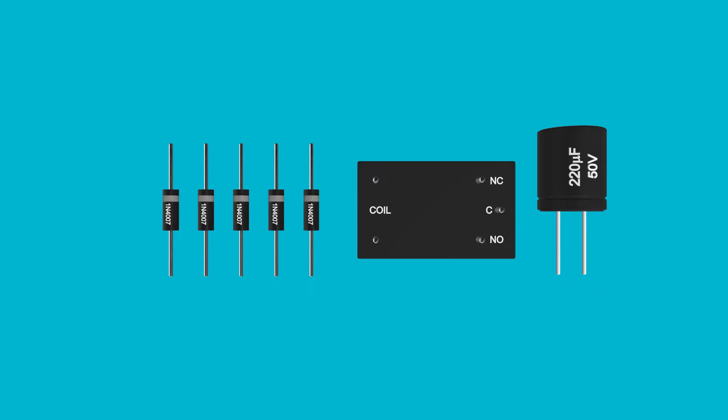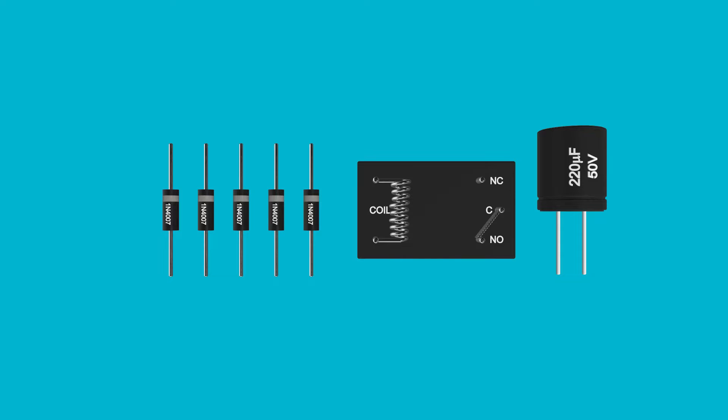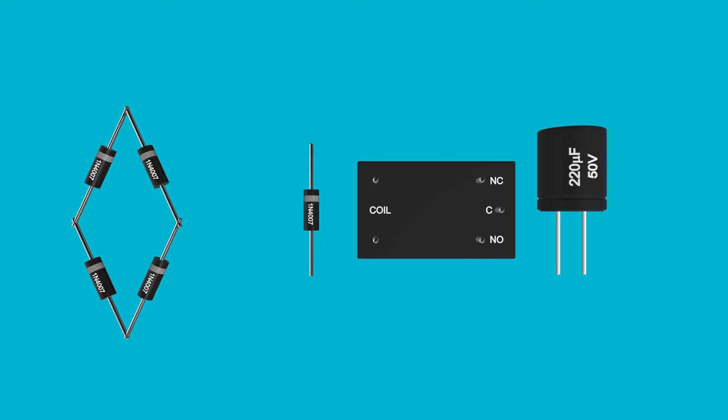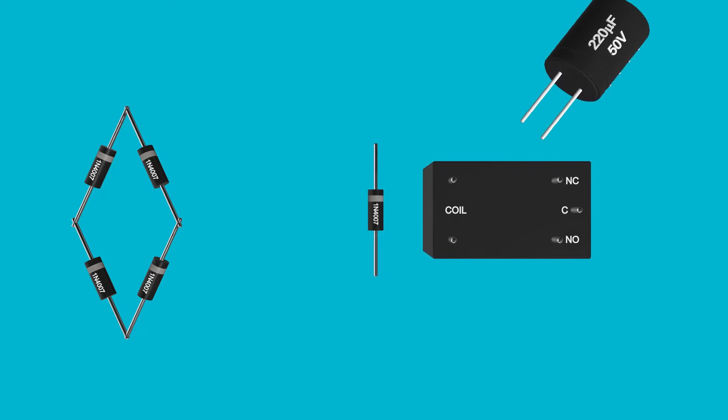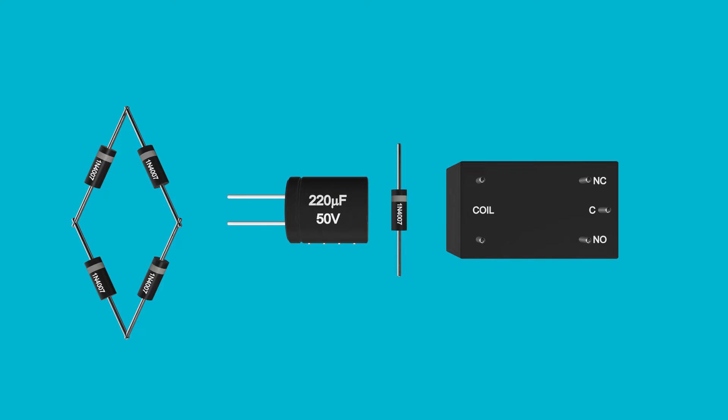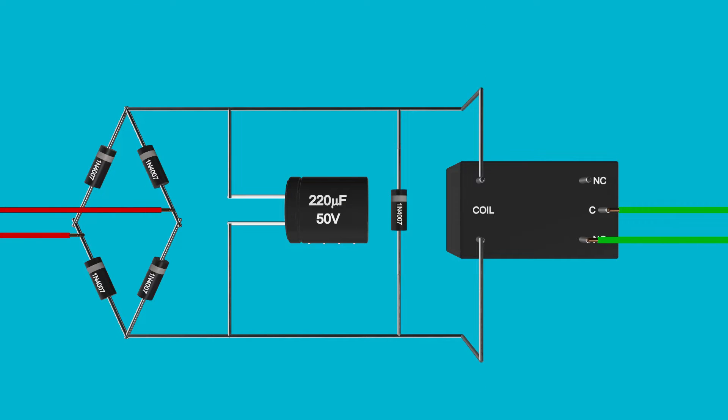A relay is simply an electromagnetic coil of wire used to activate a set of contacts. We'll arrange the first four diodes in a diamond pattern. Next, we'll put the capacitor in place with its negative lead down towards the bottom of the diodes, away from the white band. Finally, we'll wire it all up — all the leads along the top connected together, and the same with the bottom. We'll add wires to the relay and the incoming voltage, and don't forget to solder it all together.